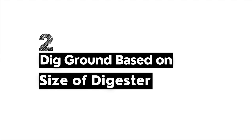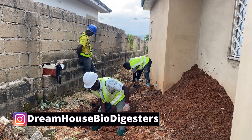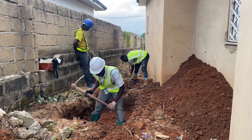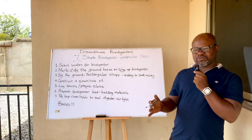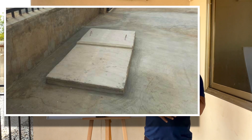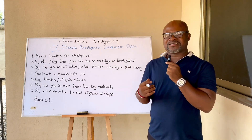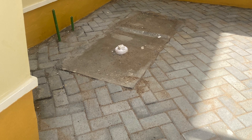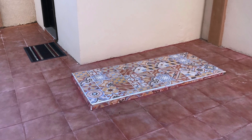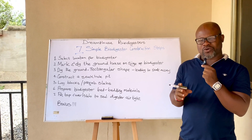The second simple step is to mark the ground and then dig based on the size of the biodigester. Unlike a septic system, you don't go deep — maximum is about two to three feet. Consider how many courses of block you'll lay, whether you're using prefabricated slabs, the level of the house after final groundworks, and how many inches the digester should show. You need to know all these so the top slab placement is right.